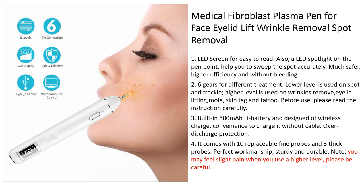First, it is great for an eyelid lift. Also, it covers nine or ten parts. Here it is heavier on the action screen — much safer, higher in spacing, and without bleeding.